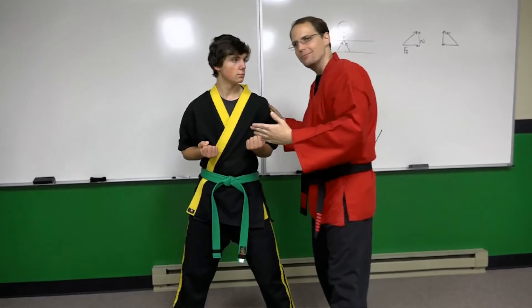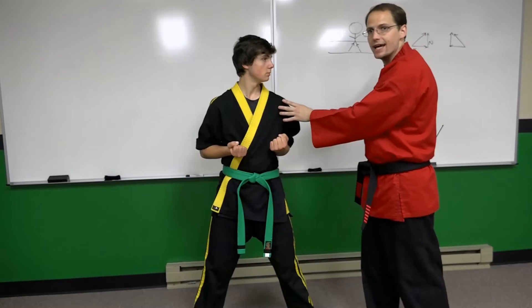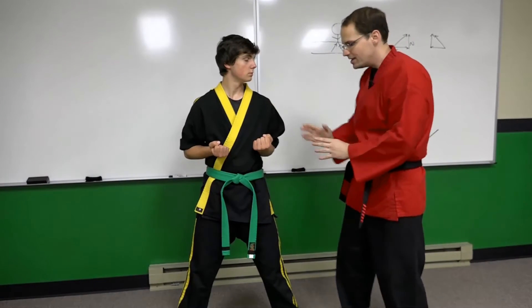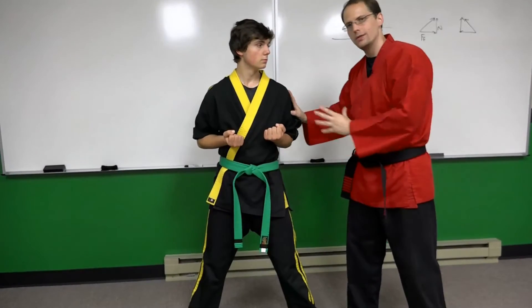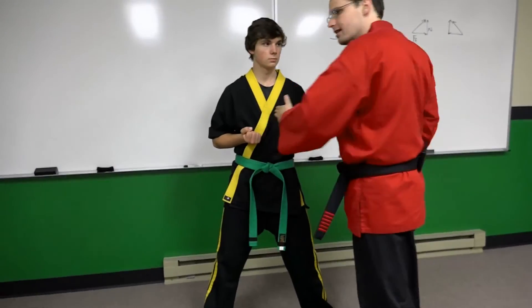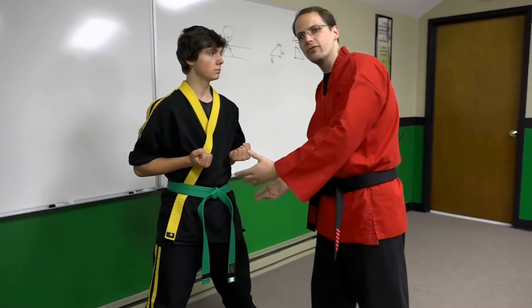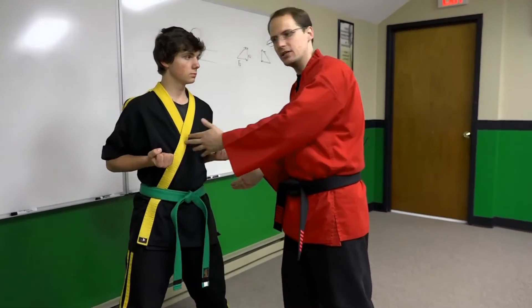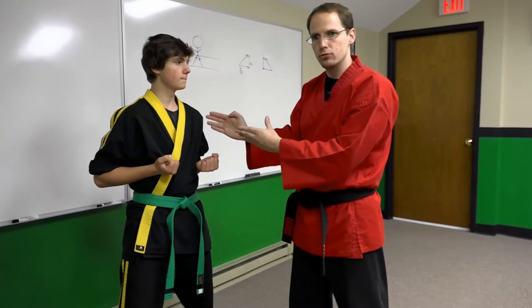Why is it then that this direction gives him greatest stability but the other gives him least? It comes down to understanding these diagrams — they're two-dimensional in nature, meaning his legs are able to deliver force essentially in one particular plane. When I apply a force perpendicular to that plane, when I apply a force in an alternate plane, his legs aren't able to provide a reaction force that allows him to maintain his structure. That's why he has least stability when absorbing force in that particular direction.